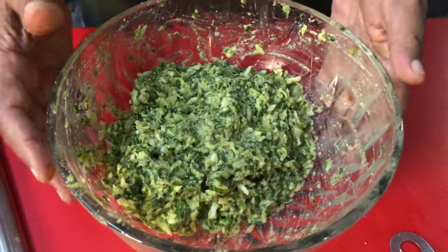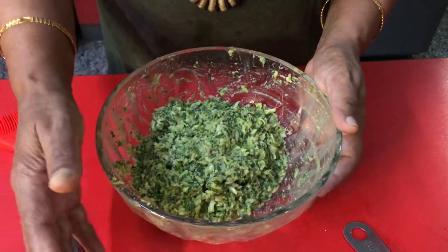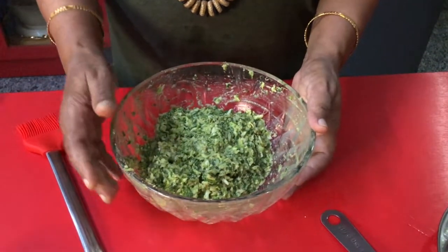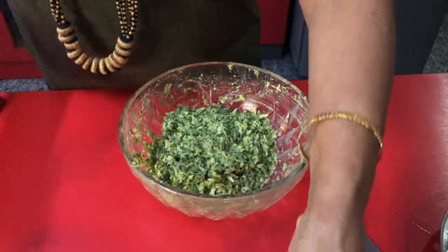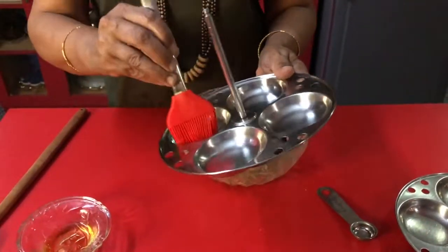Mix it well. Now the dough is ready. I am going to make oval balls and keep them in the idli plates to steam. Before that, I am going to smear a very little oil on the plates.